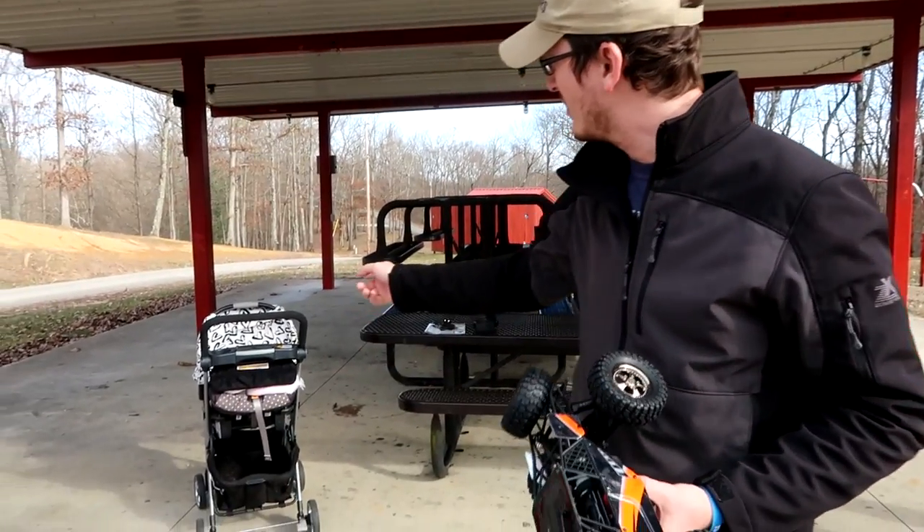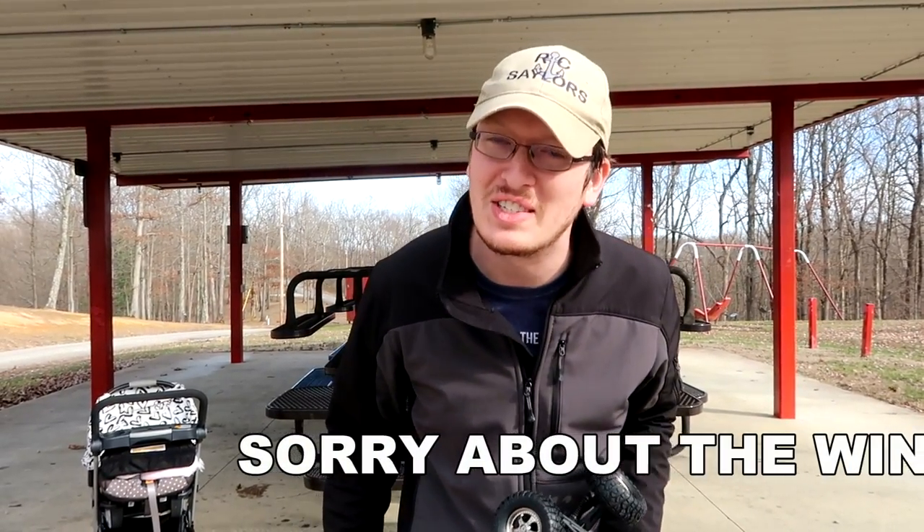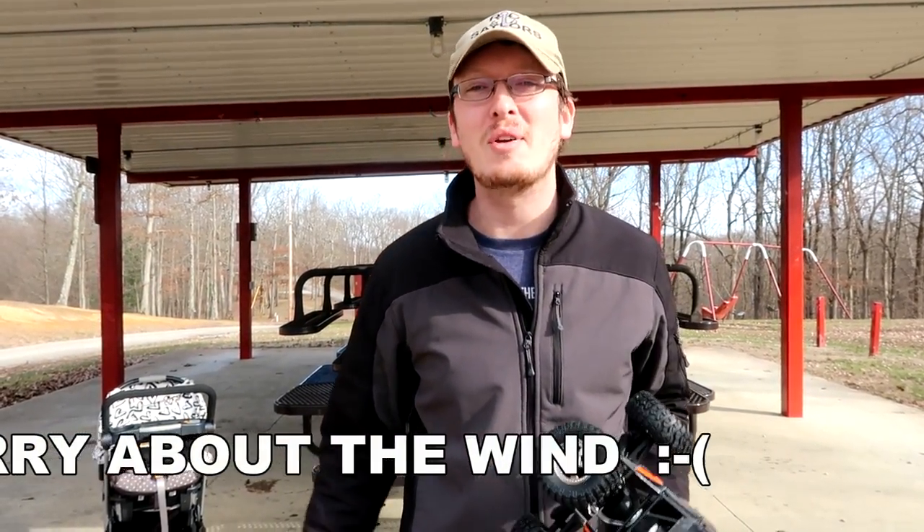Hey everyone, I'm Nate. I'm Abby. I'm Abby's family at home today and we came to the park with the RC. Welcome to our RC family.